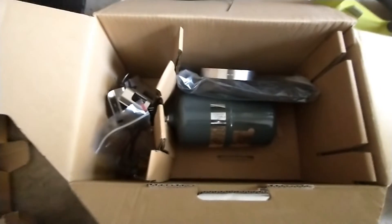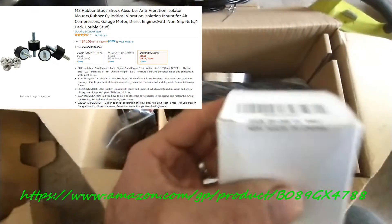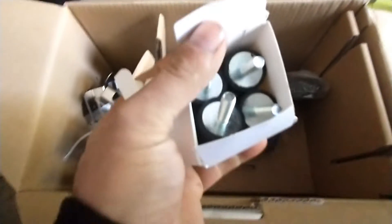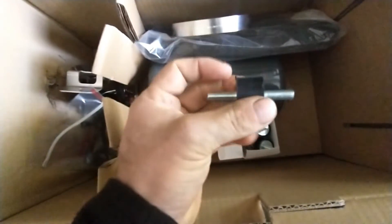What is not included in the kit are the dampers to go in between the floor and the brackets. I got those from Amazon — I'll put the link in the video description. Those are M8 dampers that go to the floor, that go to the bracket, and they come with the nuts at the bottom.